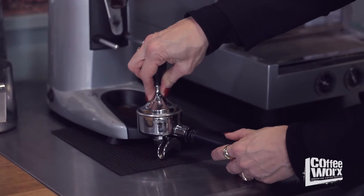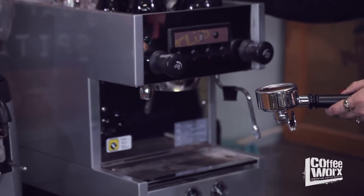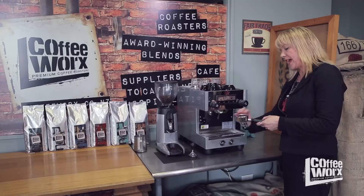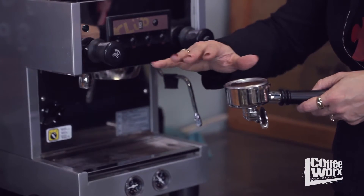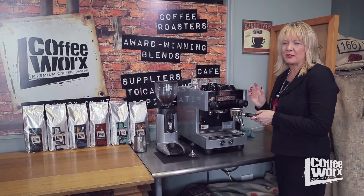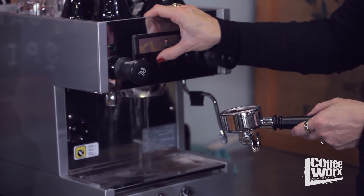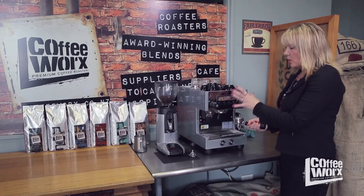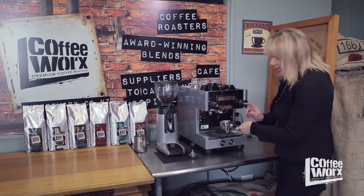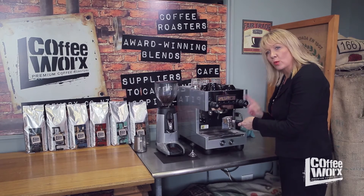Then I take my tamper and give it a nice firm tamp. On the machine we have what's called the head — as the water comes from the boiler to the head there's a little mesh screen here, and I want to create a pressure pack right here where the water runs ideally through every grind I've created. If I can do that in a controlled manner I can grab all the little bits of oil attached to each grind as it runs through the extraction. I always rinse out my head before I put my handle in, because these machines have a heat exchanger going from the boiler to the head and we need to lower the water temperature from 100 degrees in the boiler to around 96 degrees at the head.